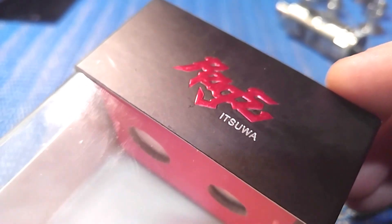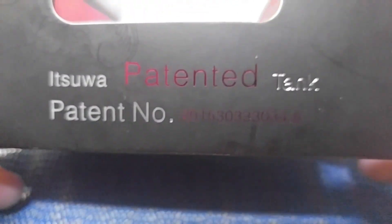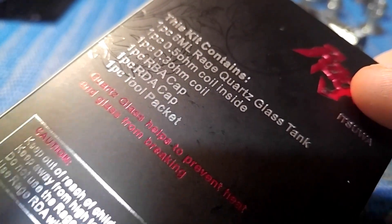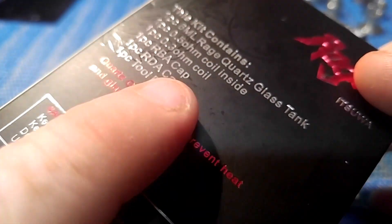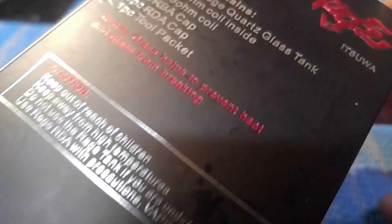Down low with the Rage by Itsua, the world's first 3-in-1 tank. It says 'born in the USA' on the side along with the patent info. On the other side it says it is the world's first 3-in-1 atomizer. On the back it tells you it's got a 6 milliliter quartz glass tank and a 0.5 and 0.3 coil. I only had the 0.3 in mine. You're also going to get an RBA cap, an RDA cap, and a tool packet.